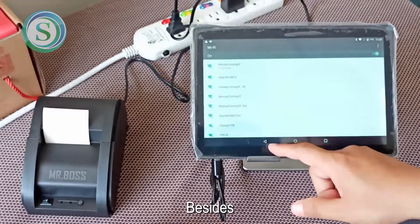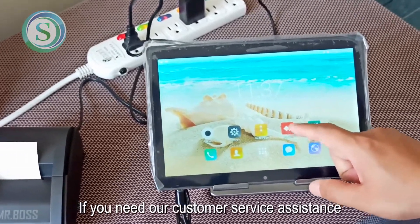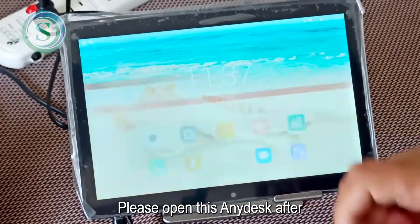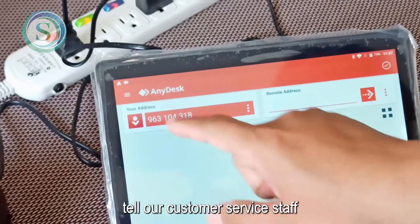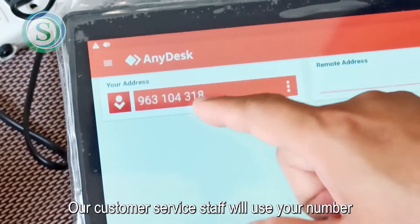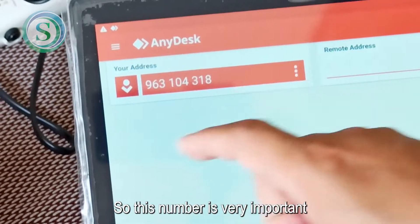We can print via Bluetooth. Besides that, there is a very important app: AnyDesk. If you need customer service assistance, please open AnyDesk and share the number shown with our customer service staff. Our customer service staff will use your number to provide you with remote services. This number is very important.